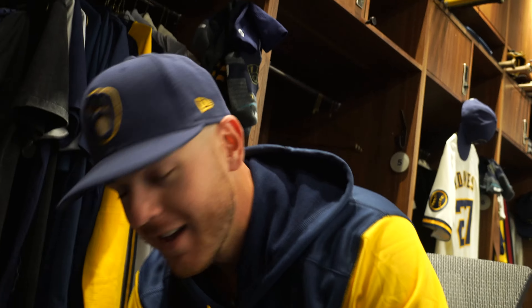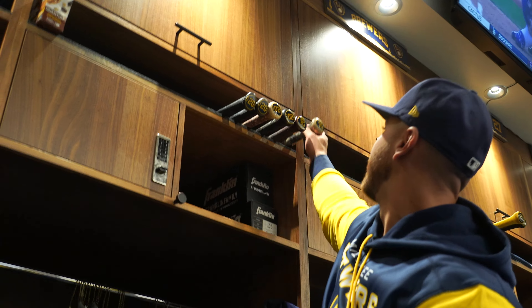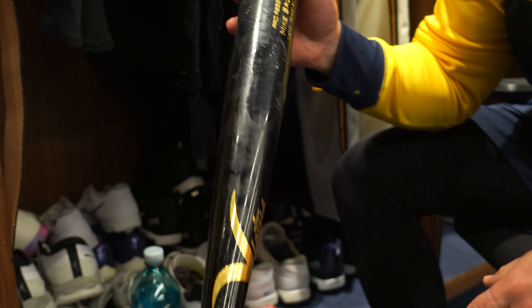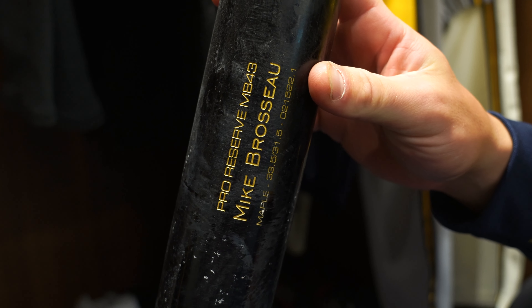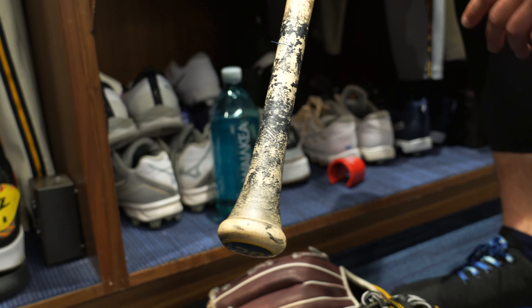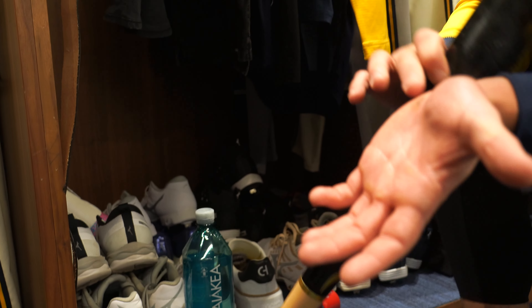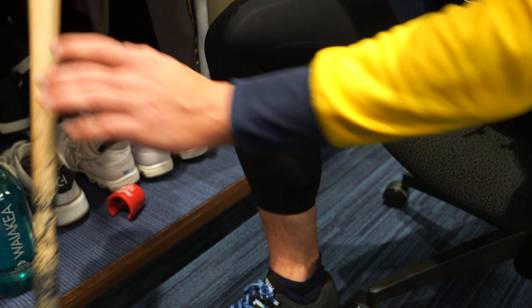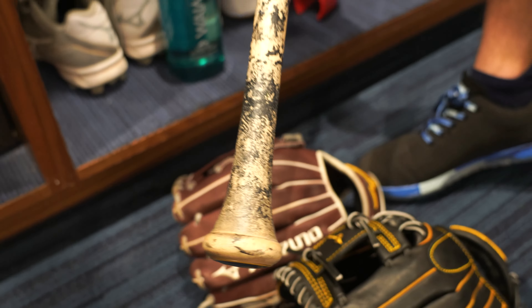That's really cool — a really good insight. So what about the bat? We got the bat. A little bat weight on there. This is my model, MB-43. It's very similar to a J-143 model, but just a different handle — the Trout model, just a different handle. Sometimes I get a little grip callous right there, so more of a tapered handle to not be so drastic.